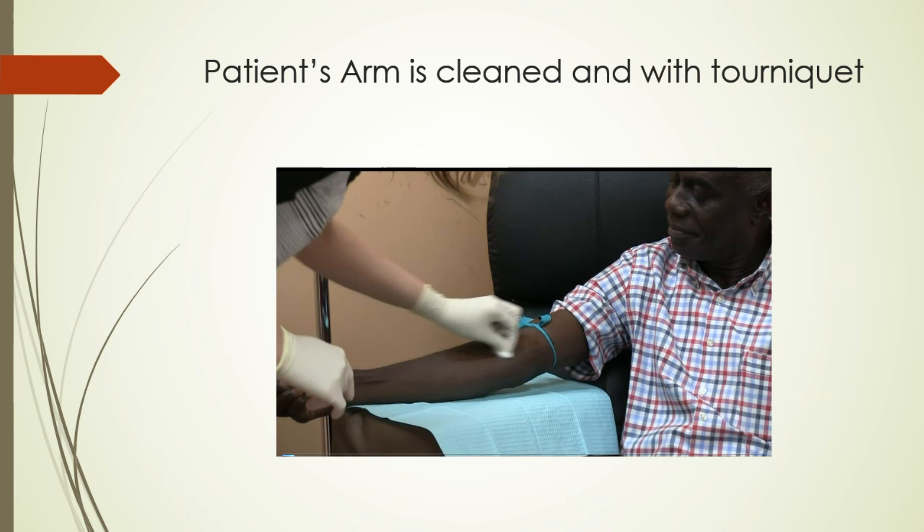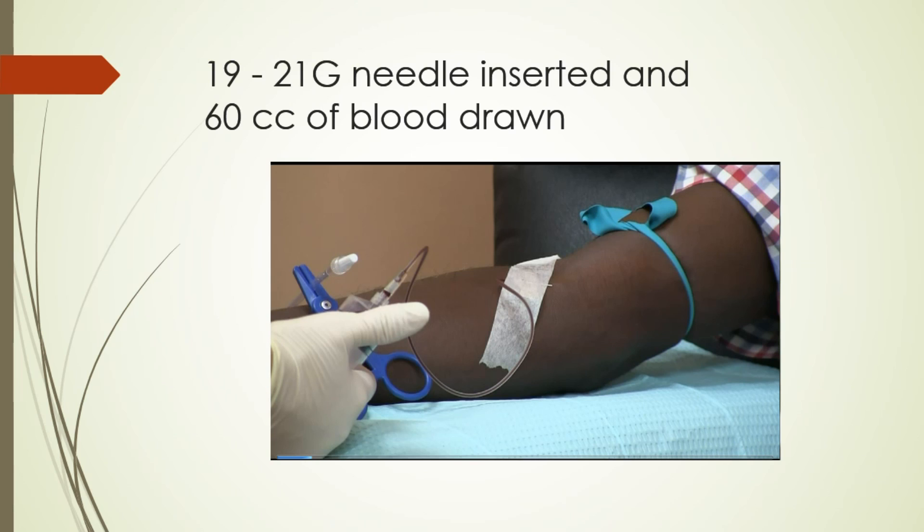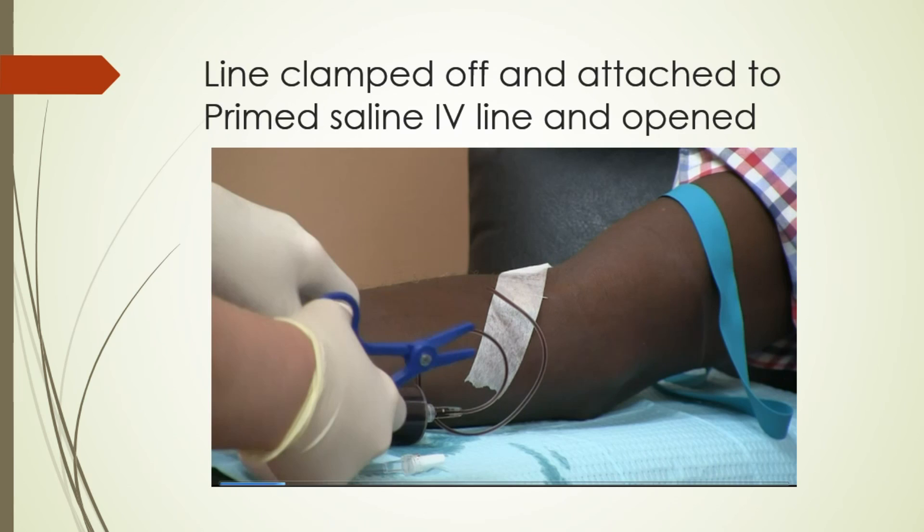First, the patient's arm is cleaned and you can notice there's a tourniquet there. A 19 to 21 gauge butterfly needle is inserted, and we have a 60cc syringe that we're going to draw up with blood. It's already been preloaded with about a thousand units of heparin. The line is then clamped off and attached to a primed saline IV line that also has the UV cuvette and machine in line.